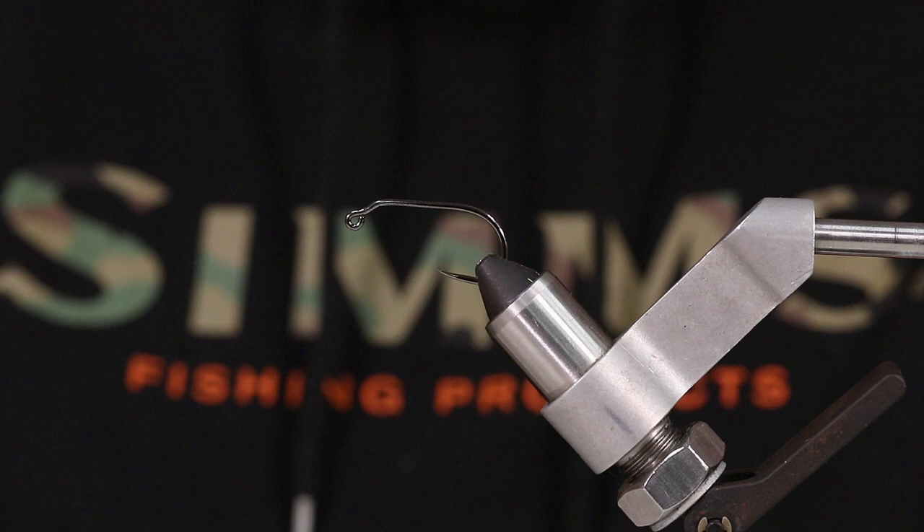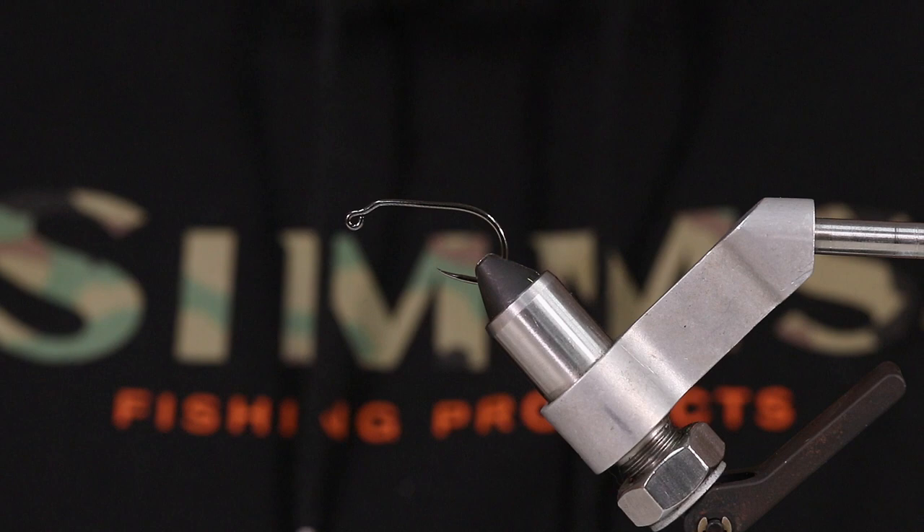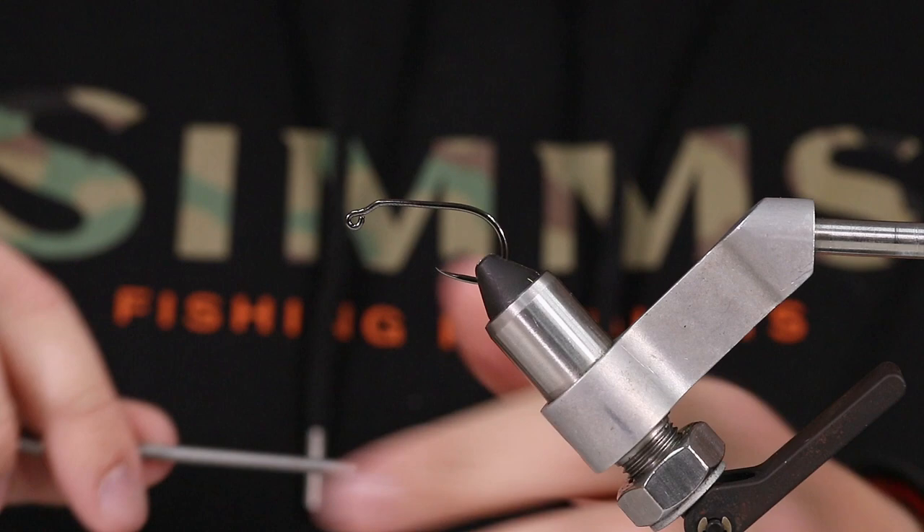It's not heavily weighted, but it's got a decent enough weight with the lead eyes that we put on to get down no matter what depth you're fishing. I fish it most of the time on a floating line. You can throw your sink tips with this, but it kind of defeats the purpose of a sink tip in my opinion, but that's a whole other topic.